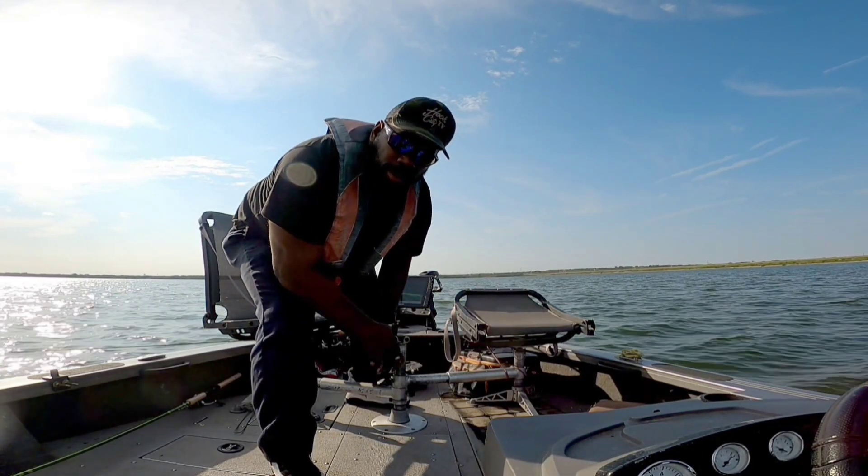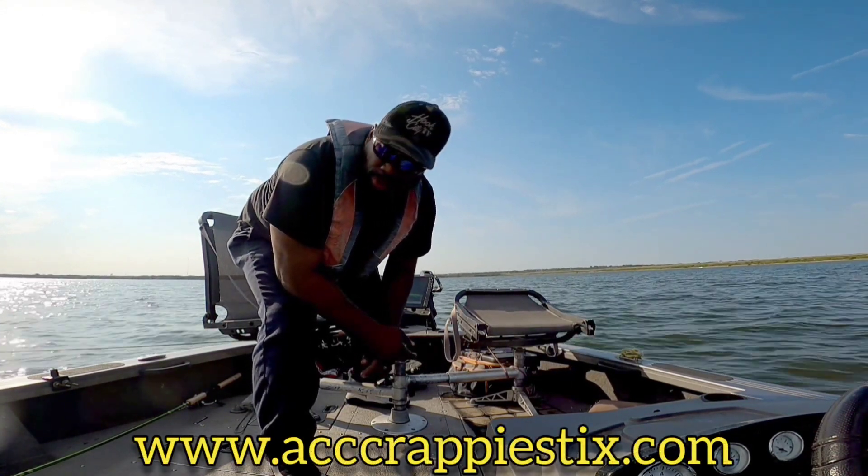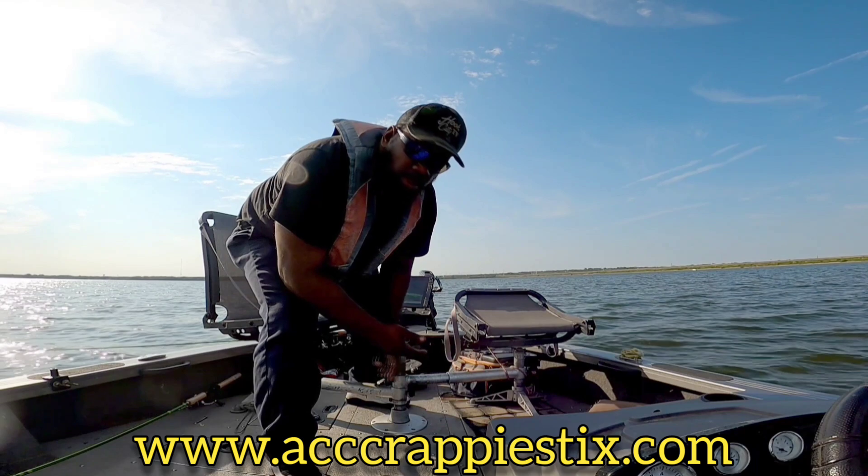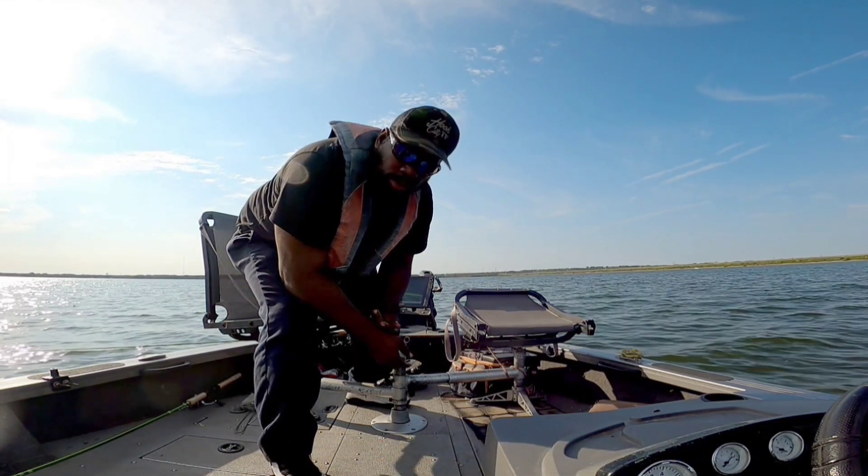Back out here again, man. Just wanting to pitch with my six foot six — might do a little bit of twelve footing, I don't know. ACC property sticks, y'all know what time it is, man. Go get you one. Let's see what else we can do.